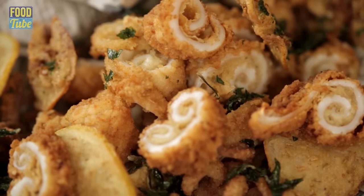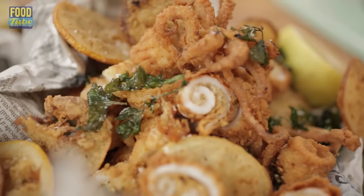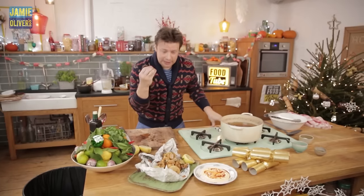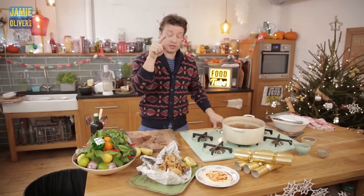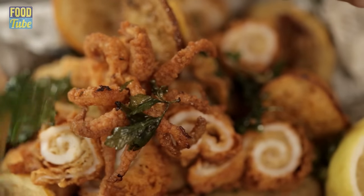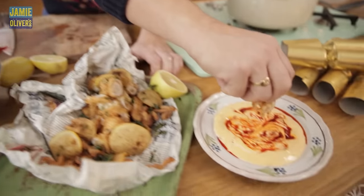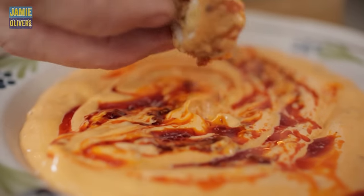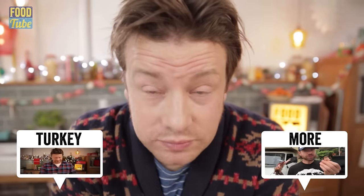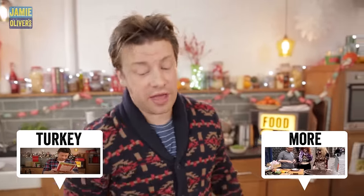Crispy galore — not many people serve it like this, but I think it's exciting. There you go — that's the festive crispy squid. Amazing crust, super ridiculous mayonnaise. If you like this recipe, like it, and of course keep the comments coming in. All you have to do now is take a piece of squid, dip it into the mayonnaise, and put it in your gob. That is amazing — you've got to have a go at that.